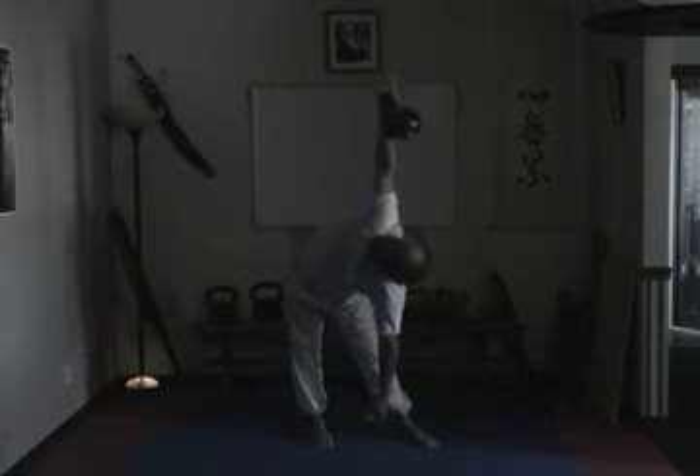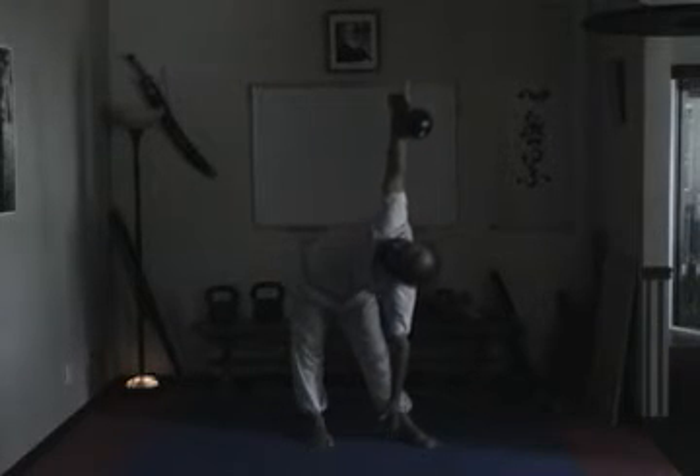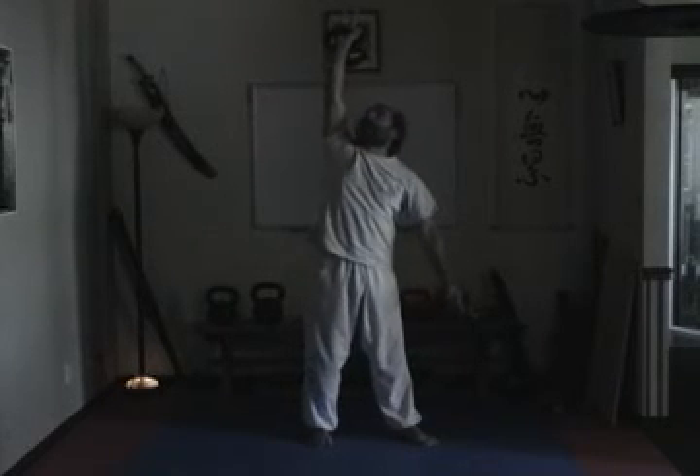Do not rush through this. Keep your mind on the core. Keep the supporting leg straight and if possible, keep both legs straight without bending the knees.